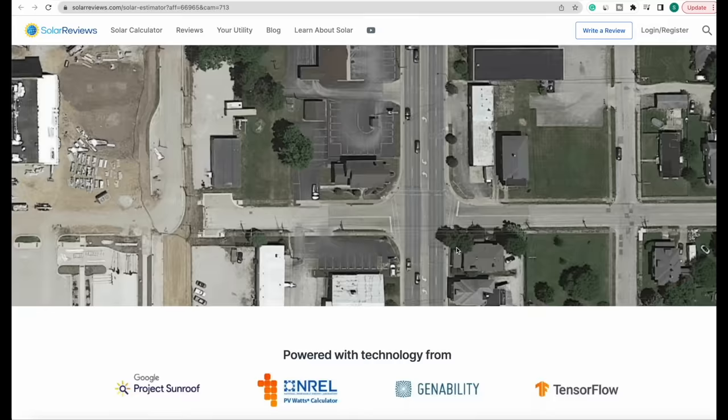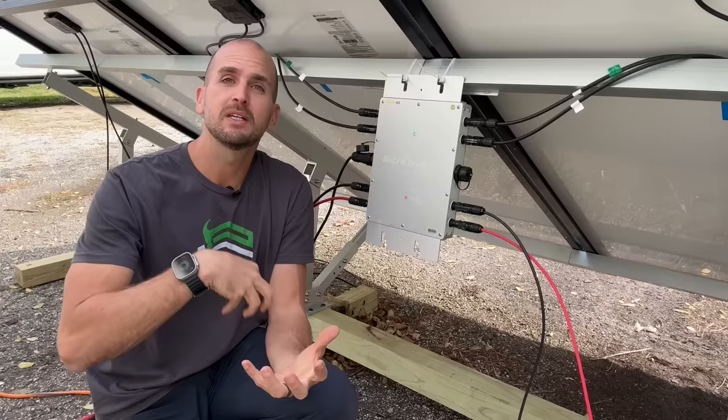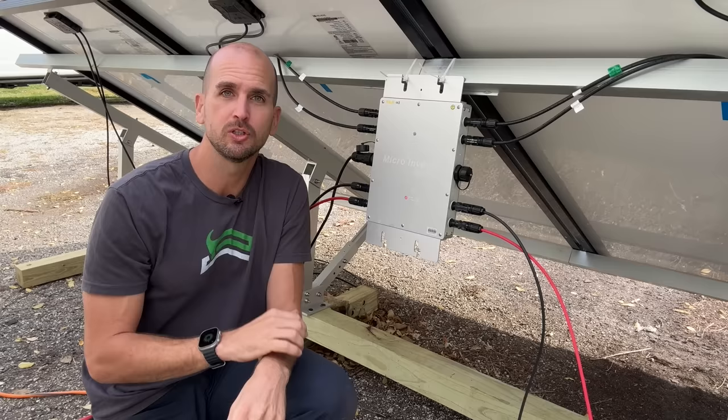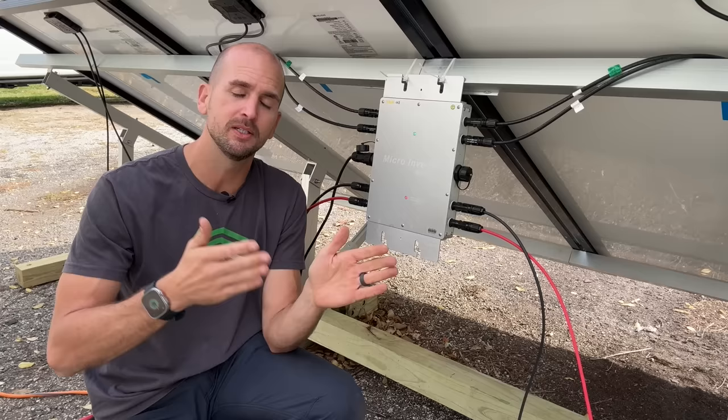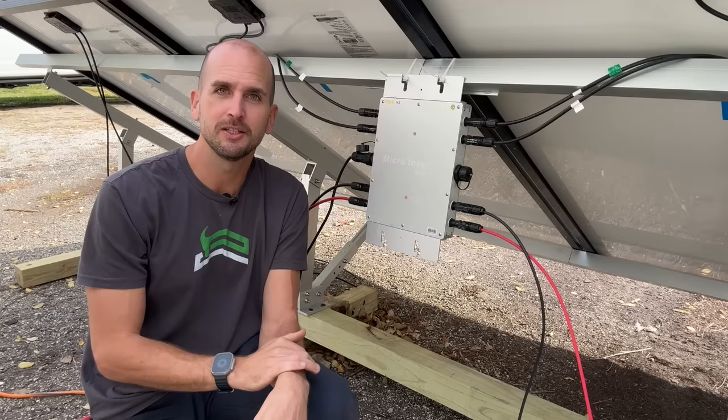If that seems feasible, the same tool can connect you with local installers to start locking in quotes to see if it's right for your home. Just know it can take months and months from locking it in, paying deposits, getting installers out, and getting commissioned by the utility — it takes a long time, and I'll roll up the lessons learned on the channel in a separate video.